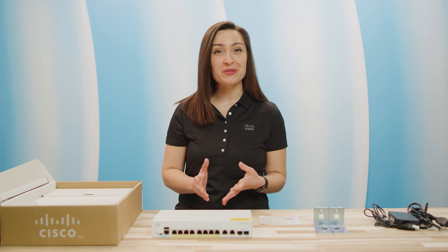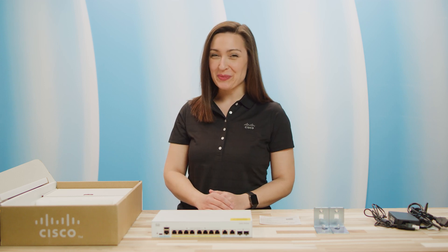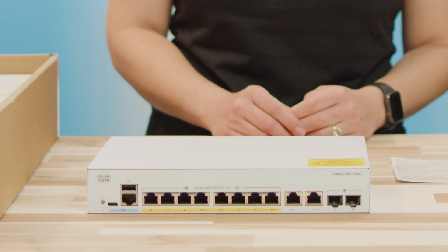I just purchased the new Cisco Catalyst 1300 series switch. I'm excited to show you what's inside the box. I'll start with the star of the show, the switch itself. This is the C1300 switch. However, the C1200 series looks the same and contains the same items in the box.